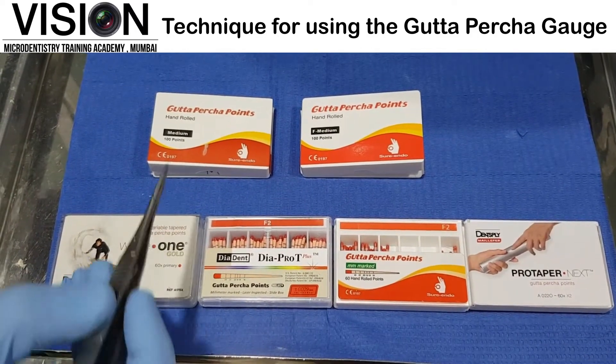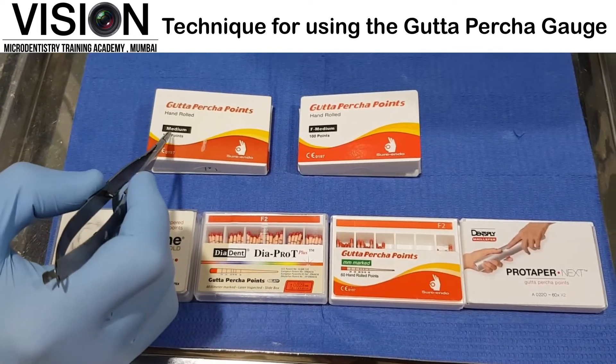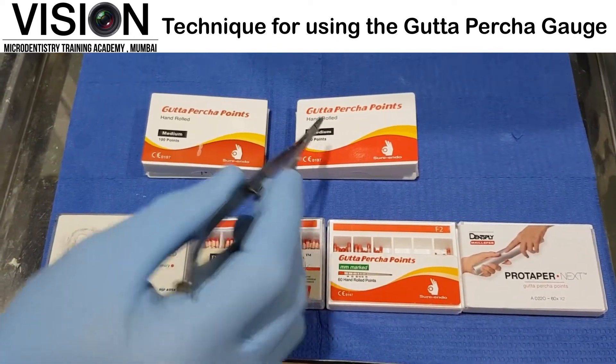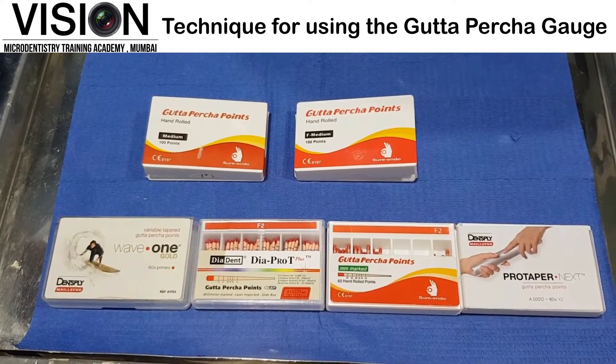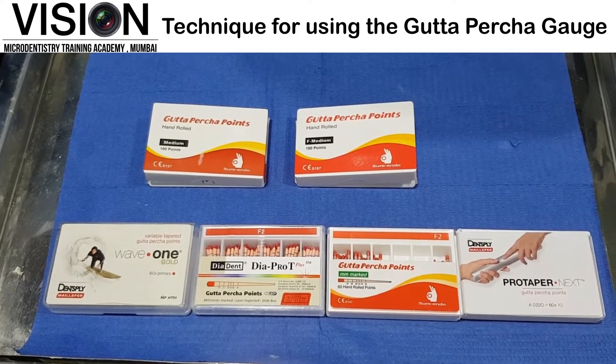Whereas on the top row, we have these two different points which say medium and fine medium. These are basically non-standardized Gutta Percha points, which need to be customized as per your apical gauging.